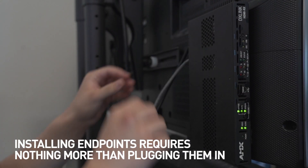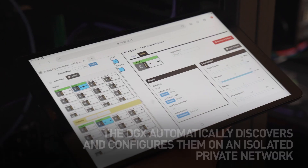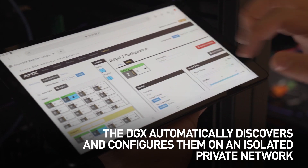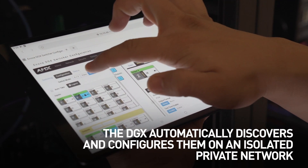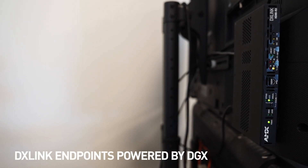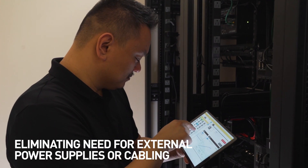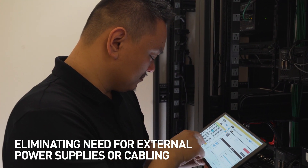Installing endpoints requires nothing more than plugging them in. The DGX automatically discovers and configures them on an isolated private network. DX-Link transmitters and receivers are all powered directly from the DGX, eliminating the need for external power supplies or additional power cabling.